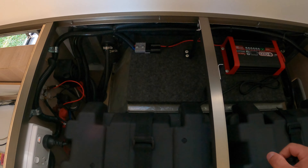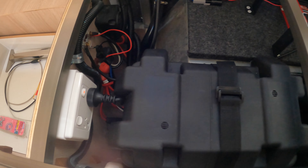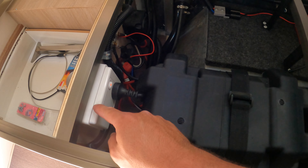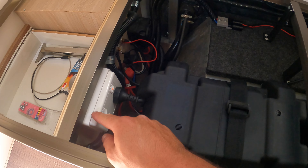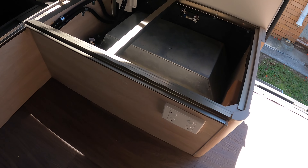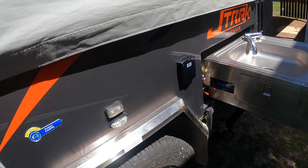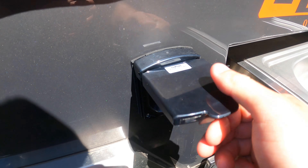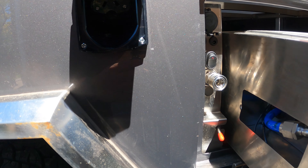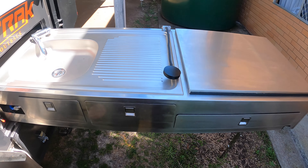In terms of electrical stuff inside, we've just recently added the outlets — a double pole, double power point there, and we've added one just here. We've got an outlet to the outside as well, conveniently located next to the kitchen if we want to run any other appliances on 240.